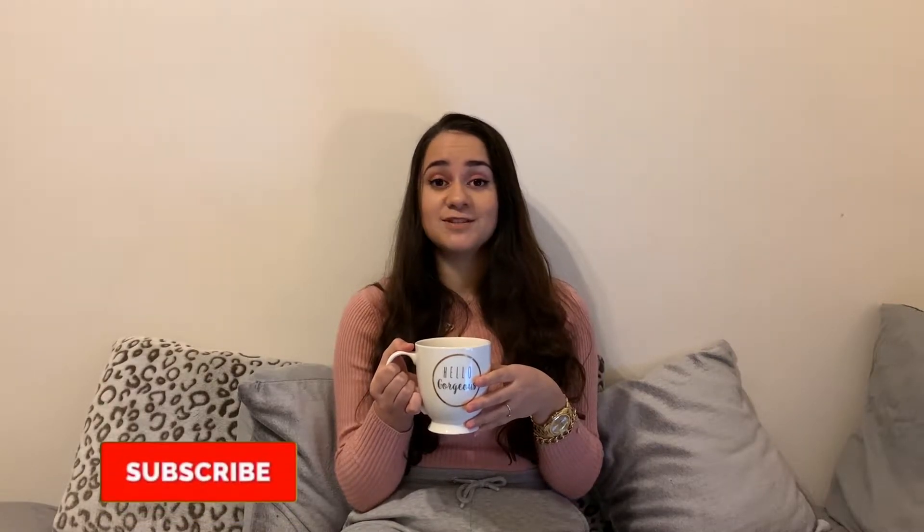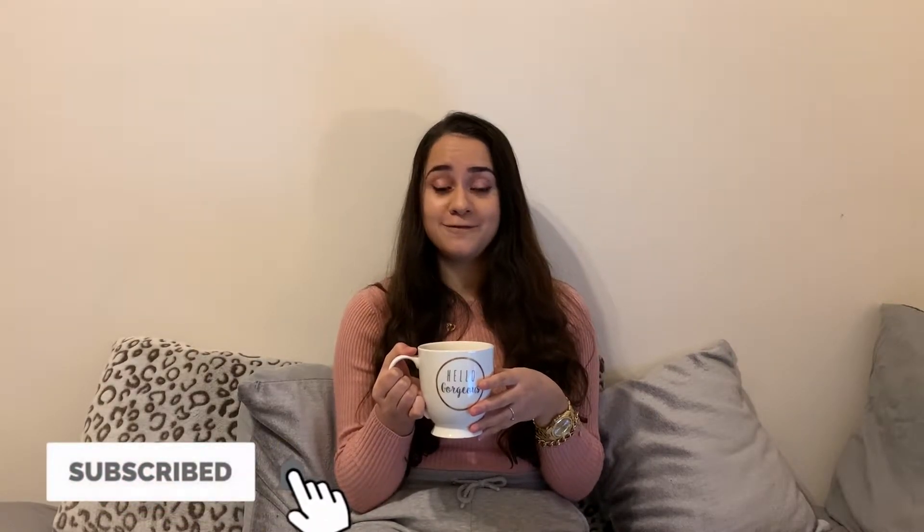So make sure you grab yourself a hot drink — I've got a cup of tea here, but you can get yourself a coffee or a hot chocolate if you're feeling extra cozy. Let's jump straight into the video.